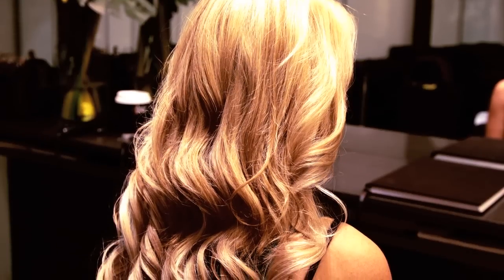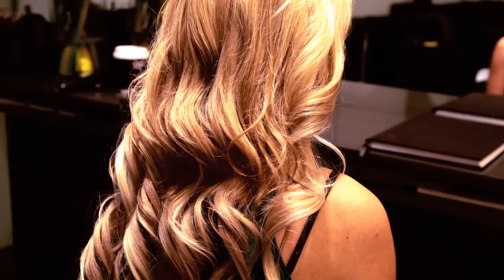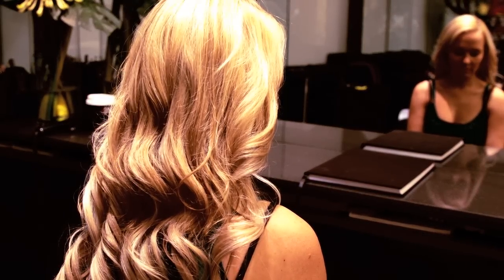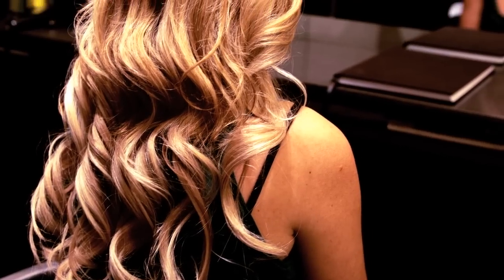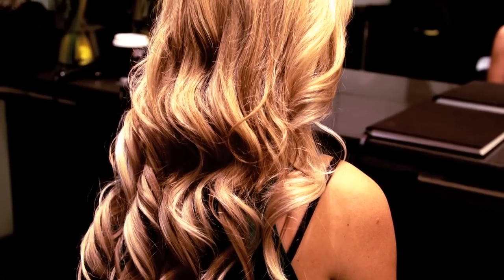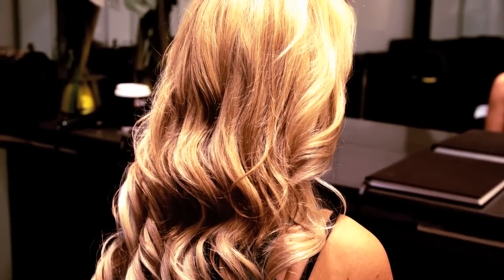Note: tape extensions last between 6 to 8 weeks before they need to be re-lifted. Although they are heat resistant, if direct heat has been applied to the bond, they may take slightly longer to remove. Hair should be washed and blow dried before reapplying the tape extension for best results.